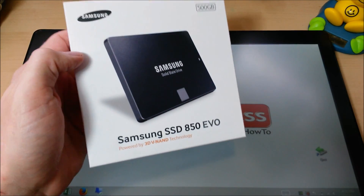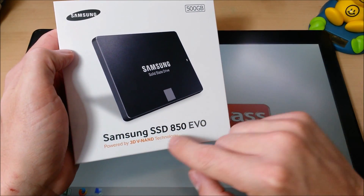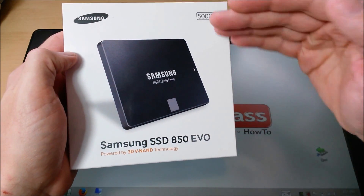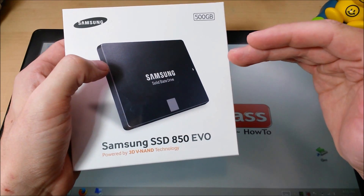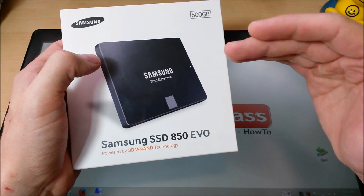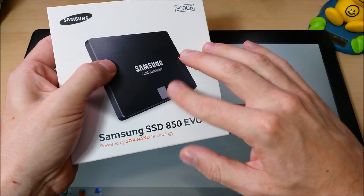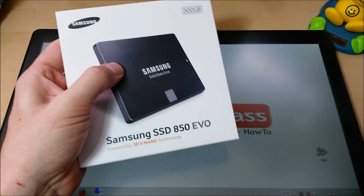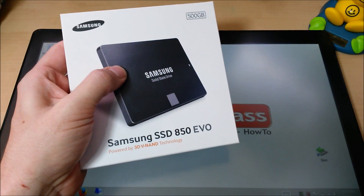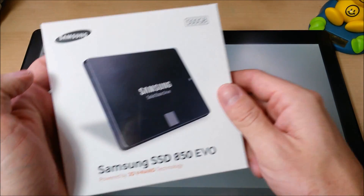Best value for the money is the Samsung 850 EVO. If you have a few more bucks to spend, go ahead and get the 850 PRO. It did lead the performance graphs in enough of the key tests to make it kind of the performance leader, just barely, and it has a 10-year warranty. So if you have a little bit more, you can't go wrong with the 850 PRO, but by far the 850 EVO is the best value for the money and it outperformed the 850 PRO in enough tests to make it the best drive, hands down.